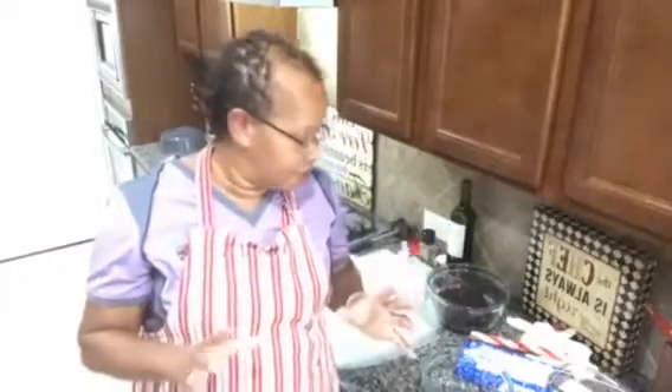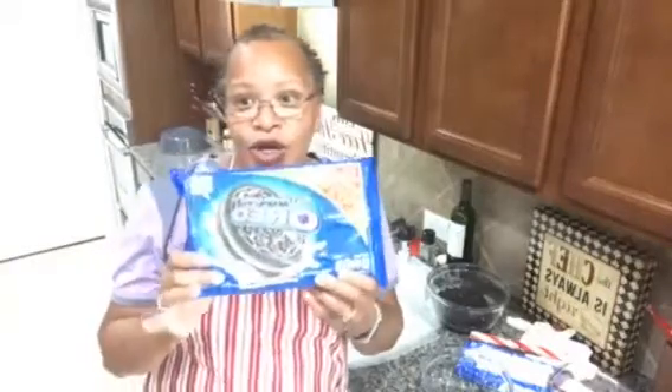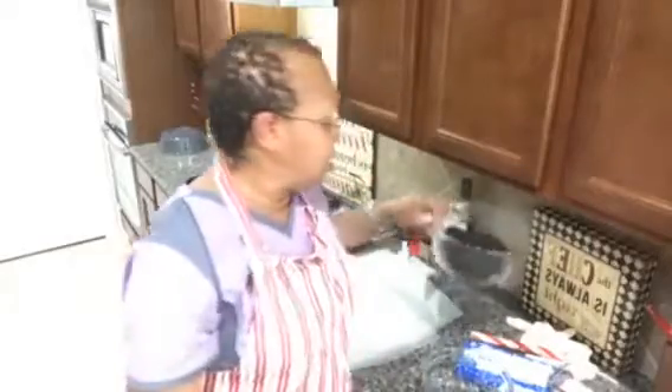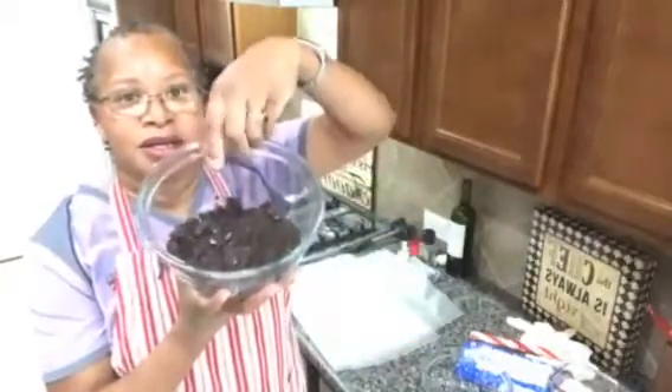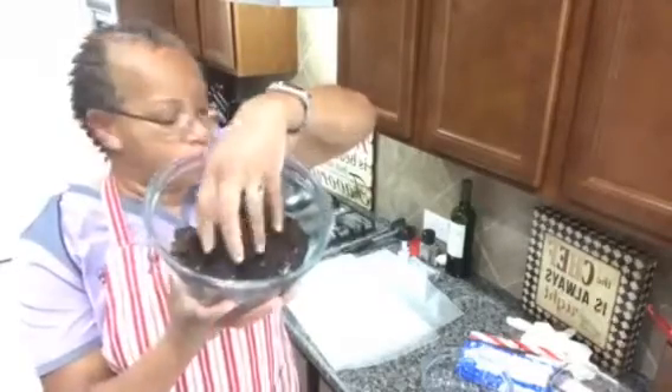Hello everyone, welcome to Recipes Galore! Today we are going to make some peppermint mocha balls. What you're going to need is about 25 Oreo cookies, and you're going to need them crushed — crumbled up real fine.